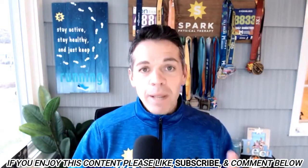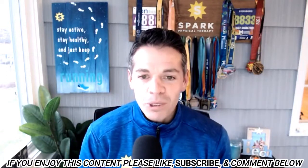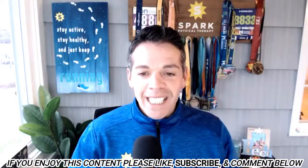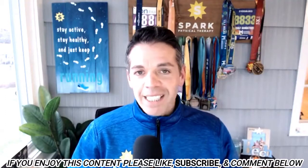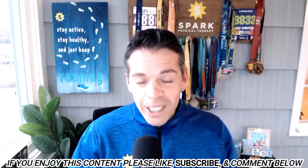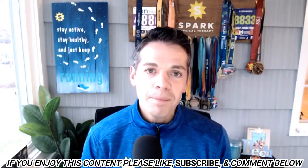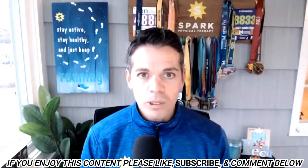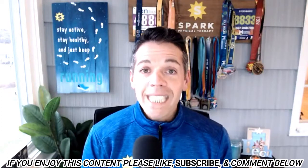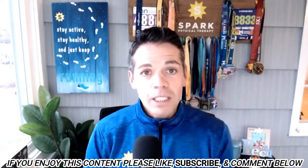Allie, who you may have met if you listened to episode 100 of the podcast — she actually interviewed me and we reversed roles — has been our behind-the-scenes wizard for the podcast and YouTube channel. She's always been a dancer, never a runner, and has tried to run a couple times in her life but never stuck with it. So she is taking on the challenge to actually start running and will be working with Coach Kat, our couch-to-5K specialist on our coaching team.